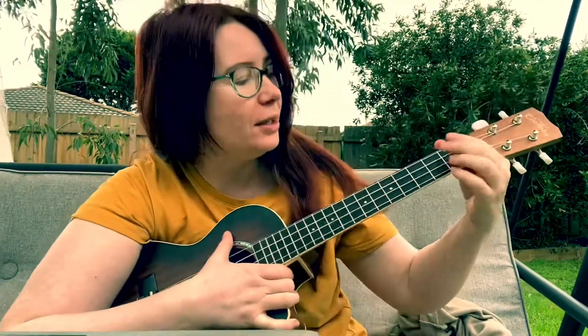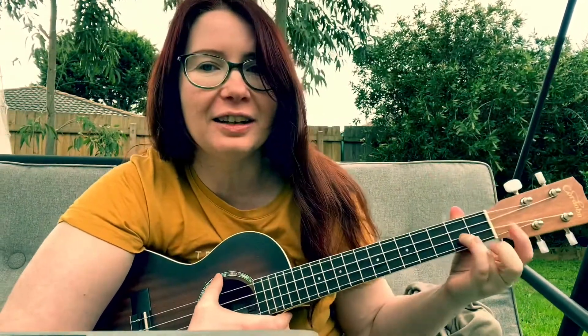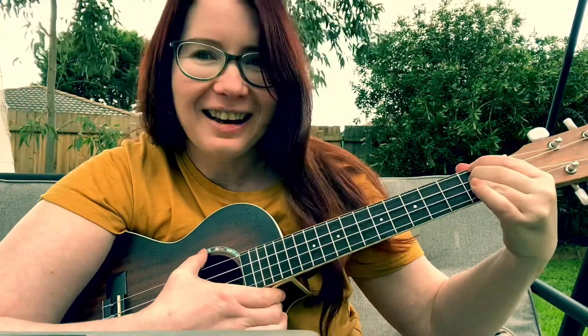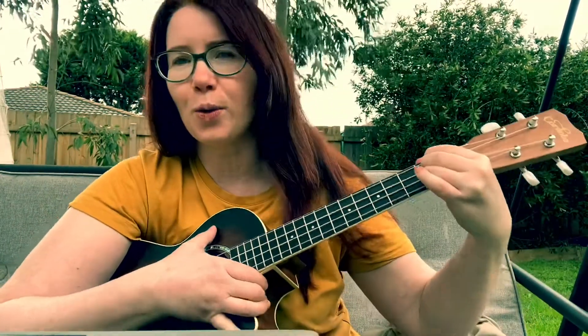It just needs one chord which is called D chord. We have a finger over here, another one here, and another one here on top. So this is a D chord.